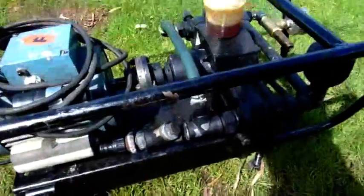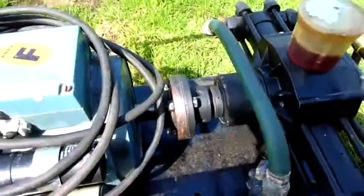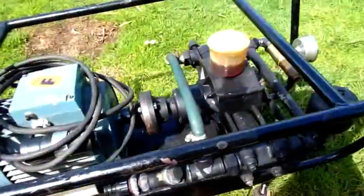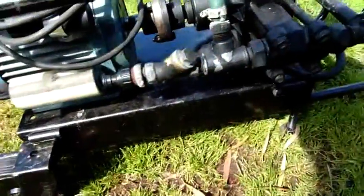G'day folks, back to the gurney again. I machined this flange last night — I think I'll add that video in at the end. I machined it on the motor shaft so it runs a lot truer; it doesn't vibrate anymore, at least not much.